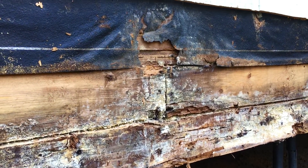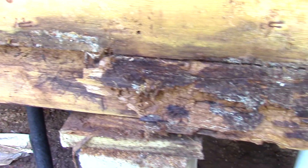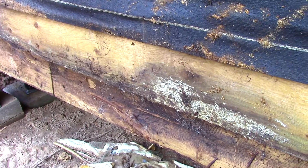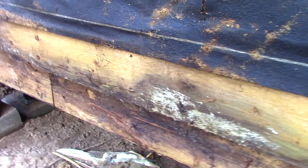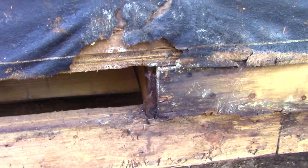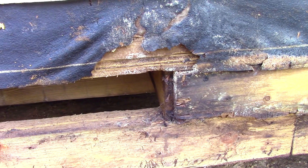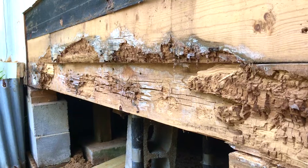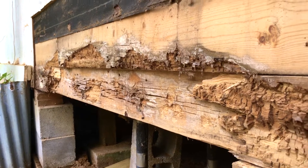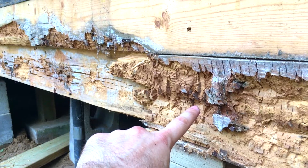You can see the first two-by-six is completely disintegrated. Right above it is our rim joist, and that one in certain areas is also completely disintegrated — pretty bad. Also in this area the rot has started to go into the end of the two-by-six floor joist. We're probably going to sister up a floor joist there for added support. It's rotted through two out of three two-by-sixes on this perimeter beam — very unstable and not a good situation.